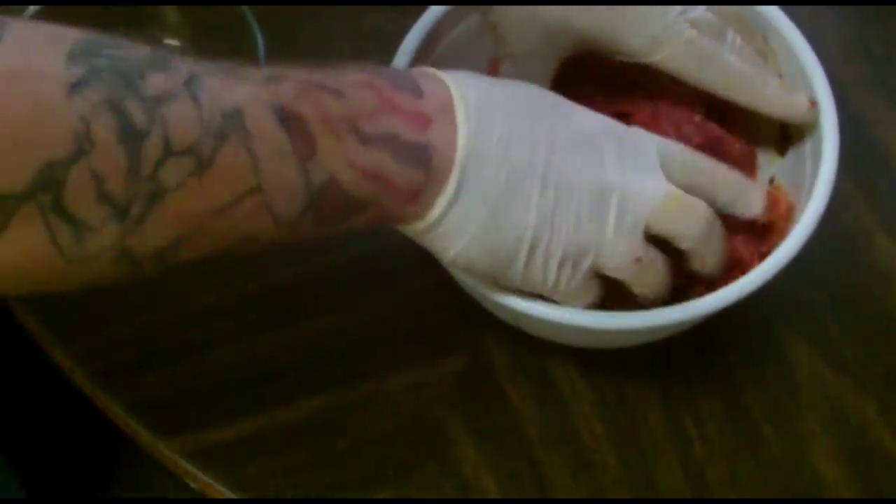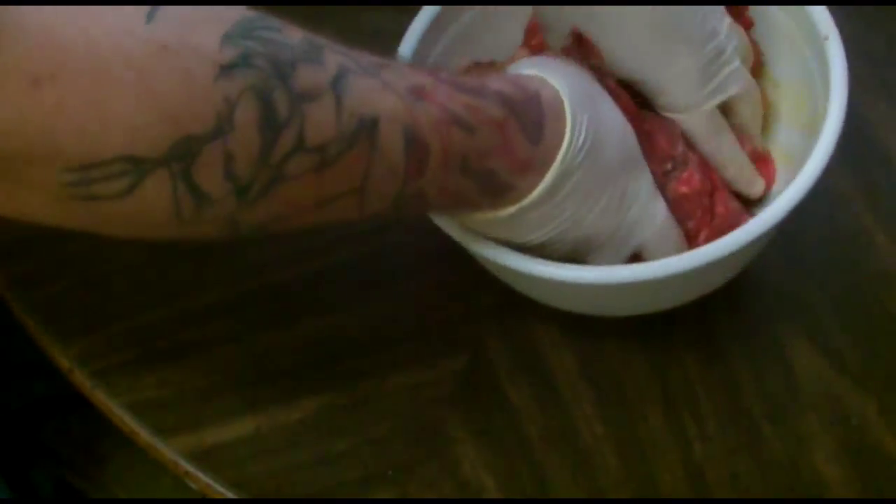You want to make sure that you wear gloves when dealing with hot peppers. The oils will get everywhere and you don't want them everywhere, I assure you.